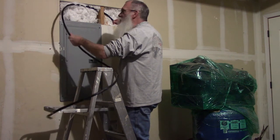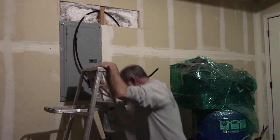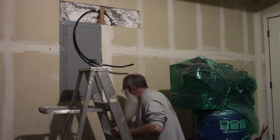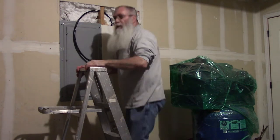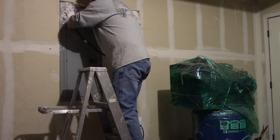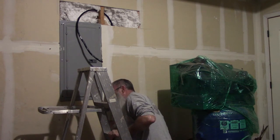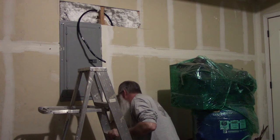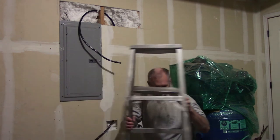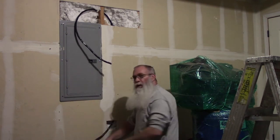I hope I can find this wire when it comes up to the bottom. It should be there by now but I'm not feeling it yet - not looking good. Got it. I got the wire through the wall.